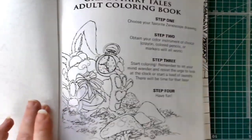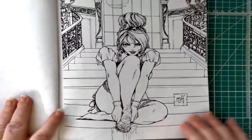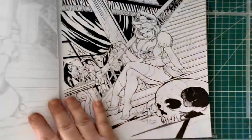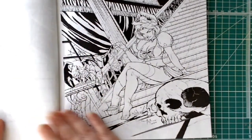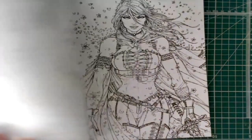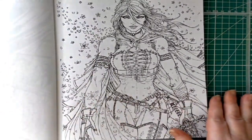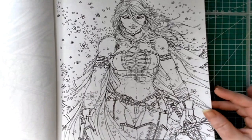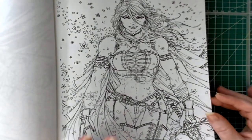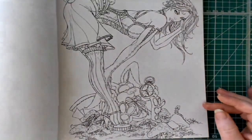Step four is to have fun, of course. We're going to take a quick peek. There's a really nice picture of Cinderella with her glass slipper, another one with Cinderella where the ball has ended and not in a good way. I'm not well versed in my Grimm's Fairy Tales, so some of these I just don't know what they are, but they're beautifully drawn.